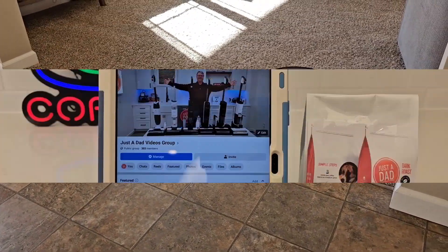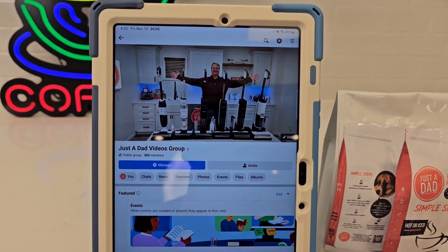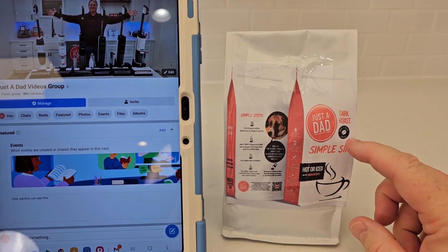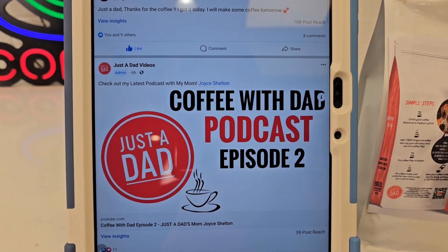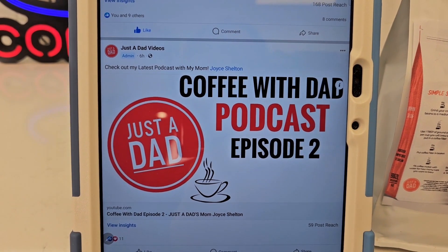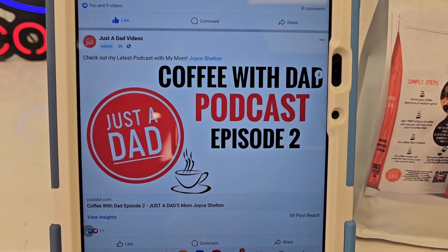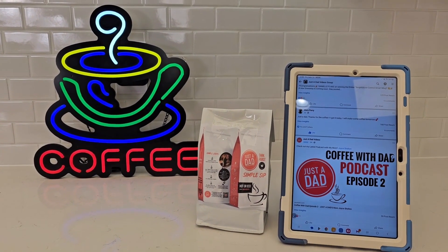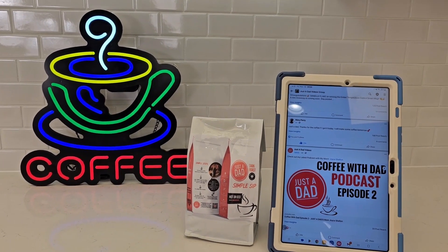Be sure to check out my Just a Dad videos group page on Facebook — this is where I do free giveaways, so when I'm done with these products I'll give them away. Also, this is where I got my Simple Sip Coffee — Just a Dad dark roast — which will be for sale as a dark Brazilian roast in whole bean, K-cup, and ground. I also started a podcast, Coffee with Dad, where I interview different people about their stories with coffee. That's on Apple Podcasts, Spotify, and YouTube. I really appreciate everyone's support. Please like and hit the subscribe button — thanks so much for watching.